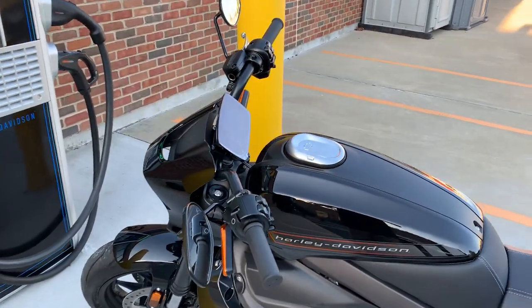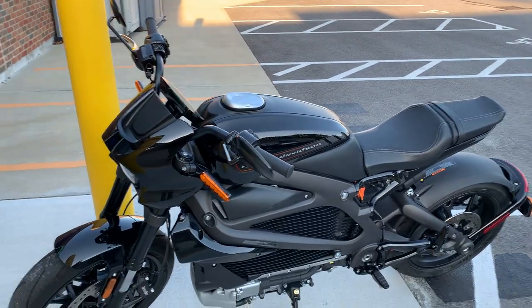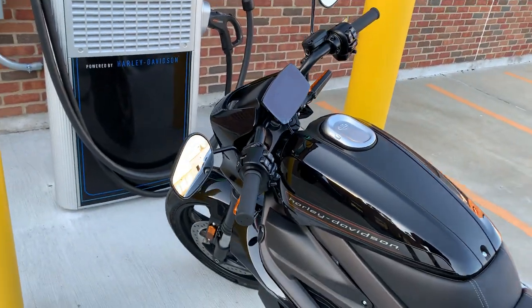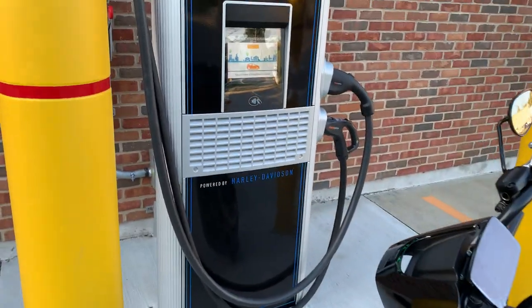We've had a lot of questions from people this week, especially the last couple of weeks where people have been coming to ride this motorcycle and take advantage of some of the offers going on — specifically questions about DC fast charging.